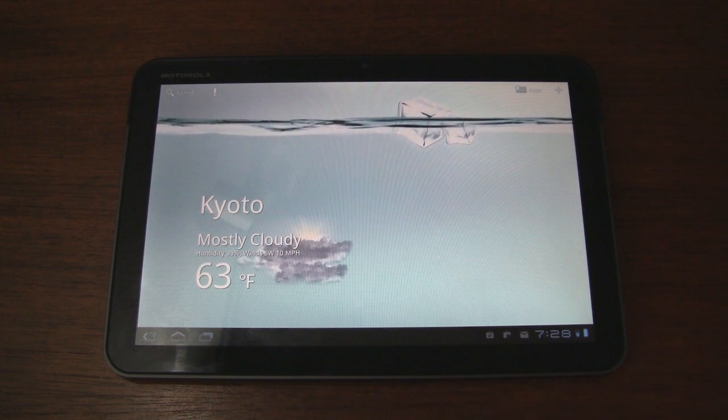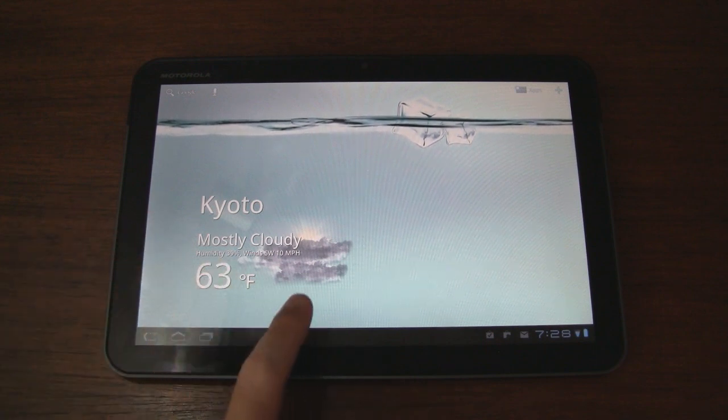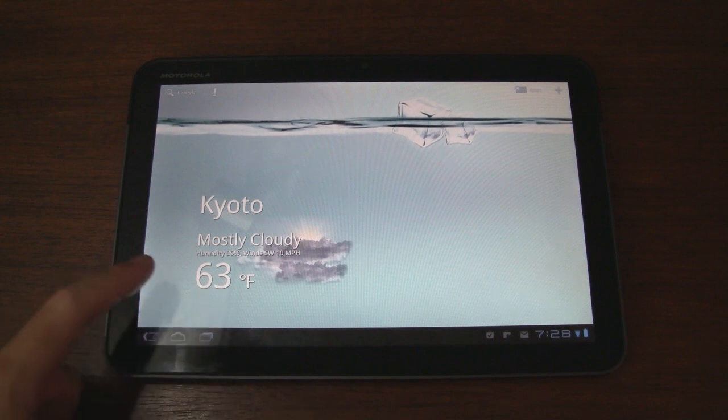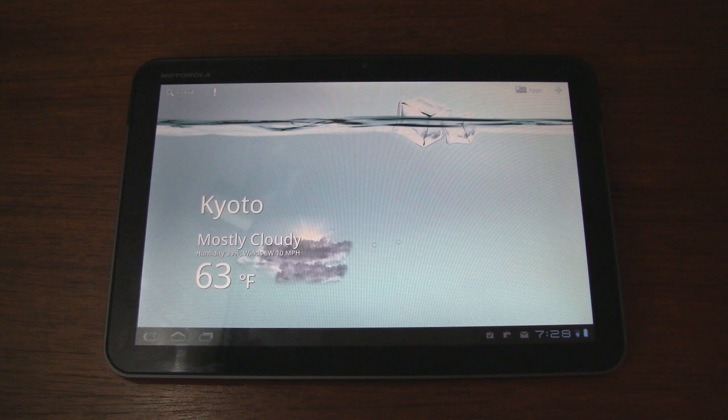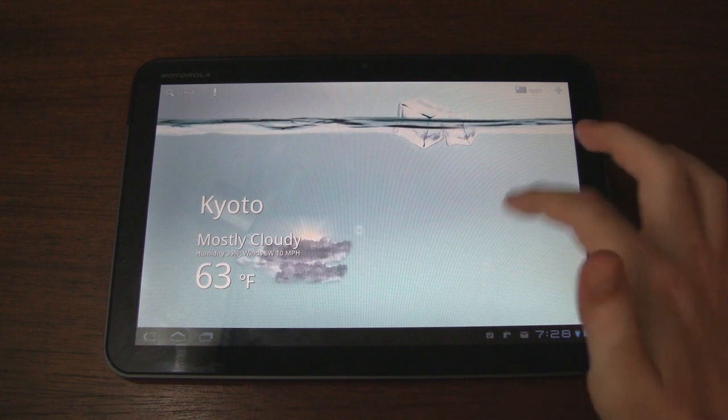I won't show you too much of that because basically what you see is what you get. You get your region, your conditions, an image to reflect the weather, temperature, humidity, and wind speed. I'll post links for both of these down in the description below. But like I was saying earlier, this is the main attraction — the live wallpaper.